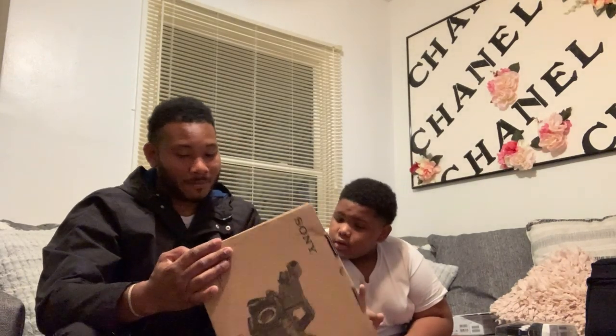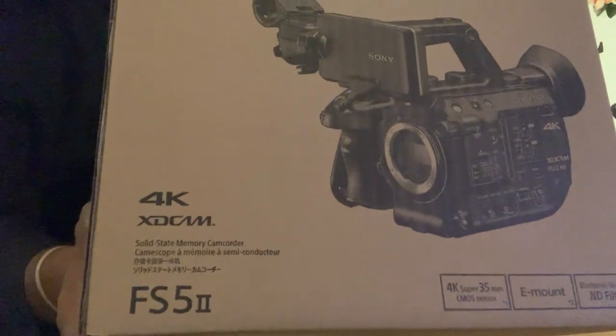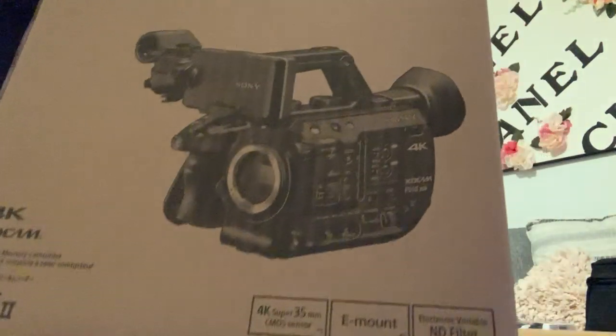We're not going to do a complete unboxing of the camera - we'll save that for a different video. Just to show you what's in the kit as a whole, this camera is not that big. This is the Sony FS5 - it's the Mark II. This is the Sony FS5 Mark II - the meat and potatoes 4K camera. Cost that money, money.